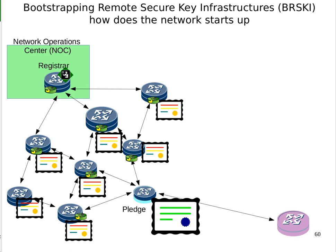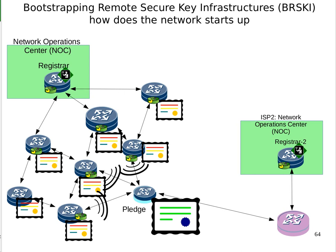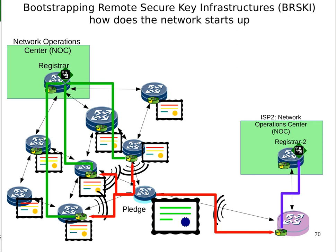Now we're finally ready to talk about the new pledge — the device shown there. This is the static situation: the network is operating, everyone is securely connected, and the pledge comes along wanting to know what's going on. The enrolled devices announce their join proxy presence. However, a neighboring device is probably also part of an autonomic network belonging to a different ISP or enterprise — it has a join proxy and also announces. The pledge, having just come from the factory with no idea which enterprise it belongs to, hears four announcements and makes four separate connections.